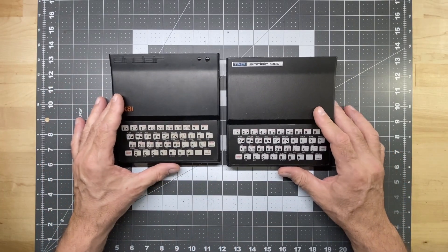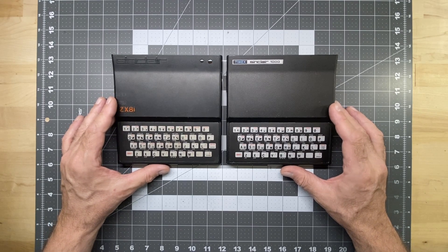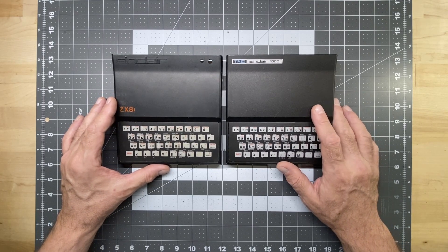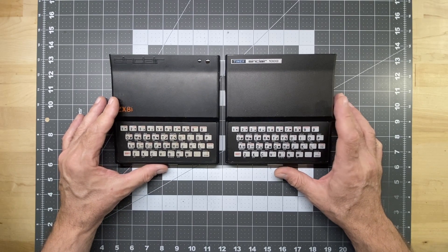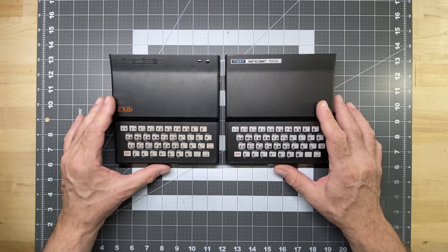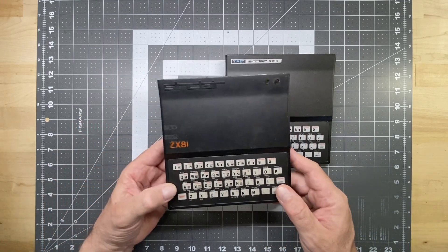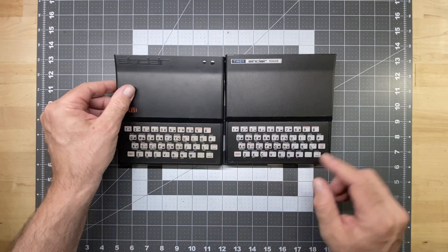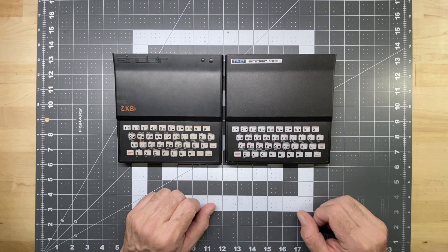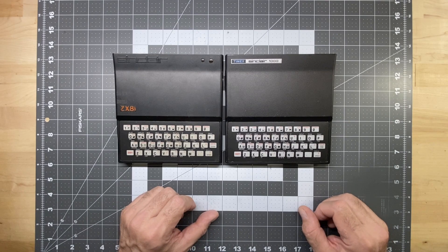Basically the same computer with some minor differences. The TS1000 when it came out in North America had 2k of RAM — a whopping 2k of RAM — while the ZX81 when it first came out only had 1k of RAM. But other than some minor differences on the keys of the keyboard, basically the same computer.